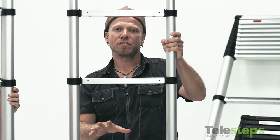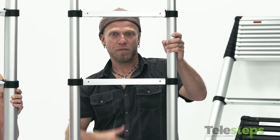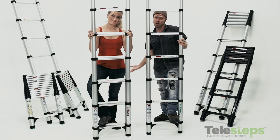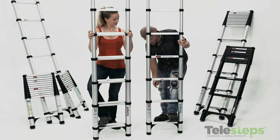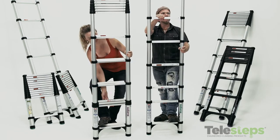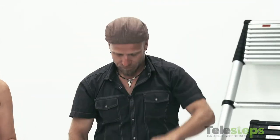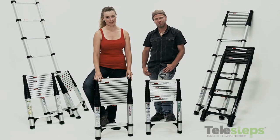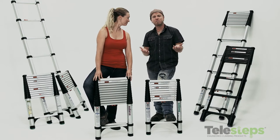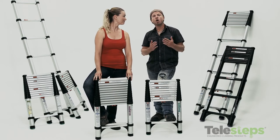Another amazing feature of the Telesteps ladders is the patented one-touch release mechanism. This makes retracting the ladder an absolute snap. Simply place your foot on the bottom rung, grab the side of the ladder, and using your thumb and index finger, squeeze the mechanism, which releases the ladder and it retracts just that easy. That's because of the built-in slowdown system. They thought of everything. And they meet industry standards for safety around the world.